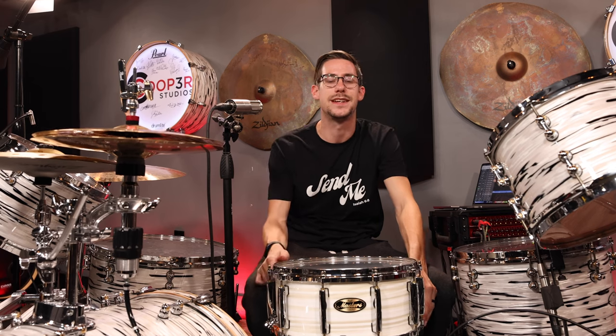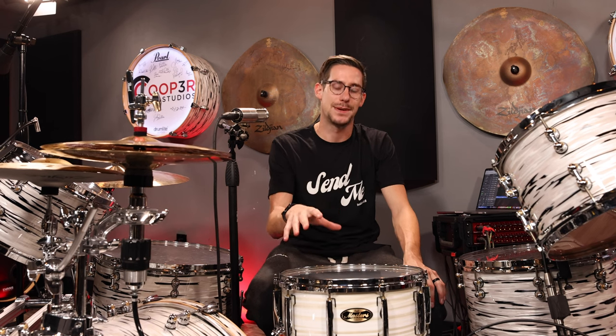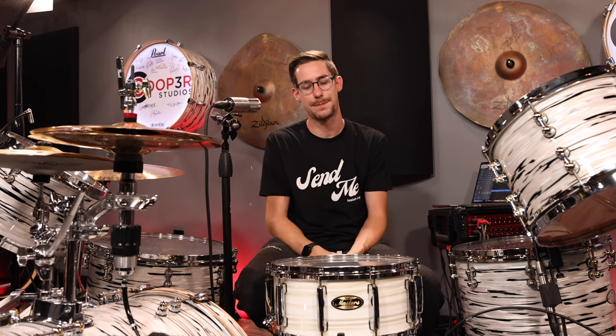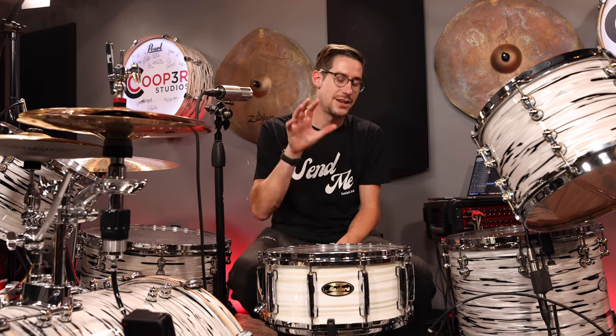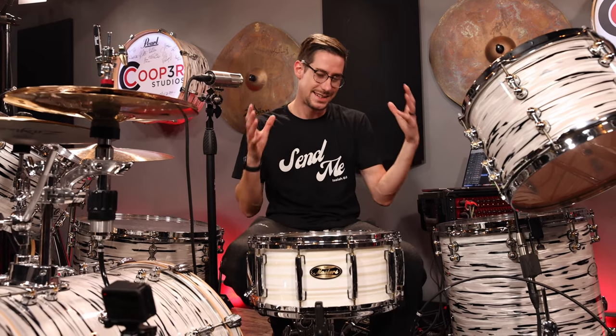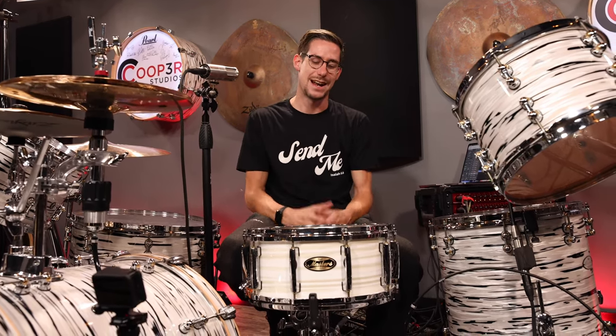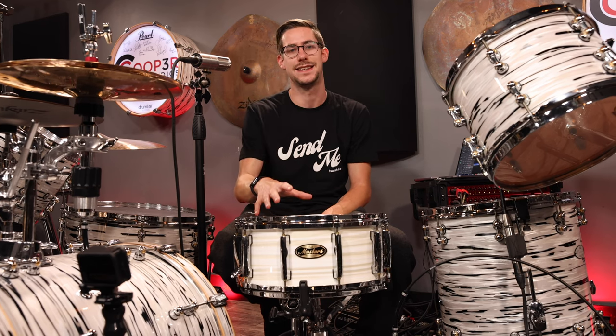Not only does it work, but I personally believe it sounds awesome. Lots of commenters on the review and demo that I posted think that it sounds awesome too. I'm pretty blown away by what this snare drum can do and what you can add to your arsenal just by getting the Zicket Pro Kit. You can click the link in the description — it's 10% off with the promo code Cooper until September 11th. Also free U.S. shipping. This thing is cheaper than a lot of snare drums on the market.